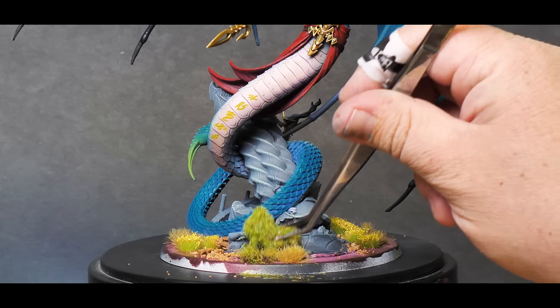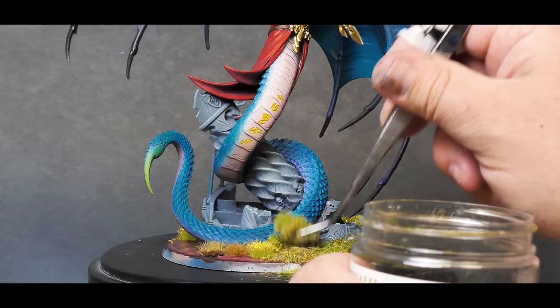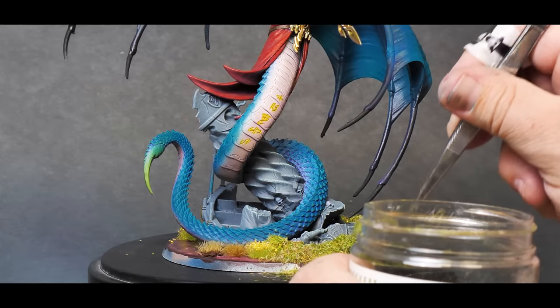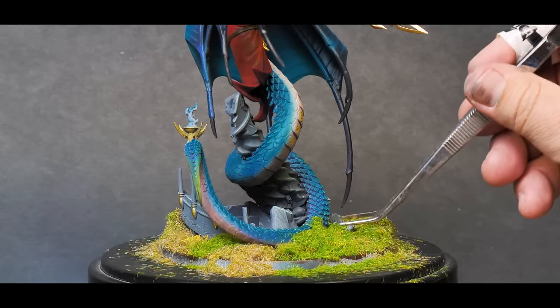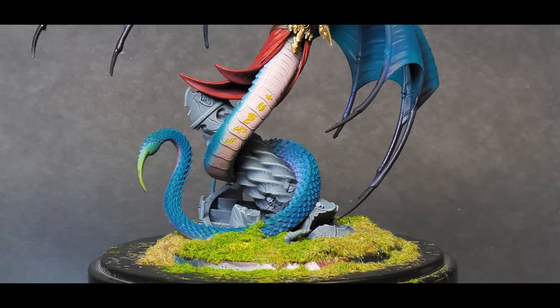Lastly, I used some yellow and bright green grass to create patches across the entire base. Mixing up your grasses and materials really helps sell the look of the base — if everything is a uniform color and size, it just stands out too much and looks fake. So when it comes to grass, more and different generally works best.